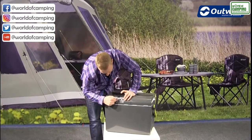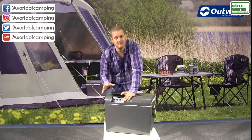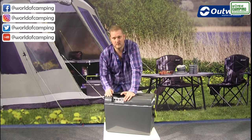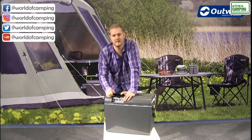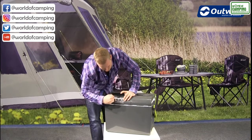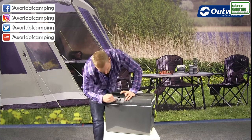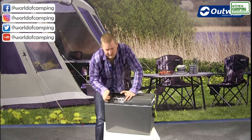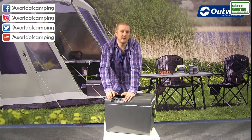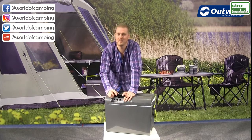Over here we have an option of either DC or AC, giving you the choice of whether to use it as a mains cool box or as a 12 volt cool box — whichever you're using, just switch that switch to the right position. There are two ports here, one for the DC cable and one for the AC cable. You'll also find a couple of LED lights — the red light will show you when your car battery is running low, indicating that it's time to unplug it from the car.